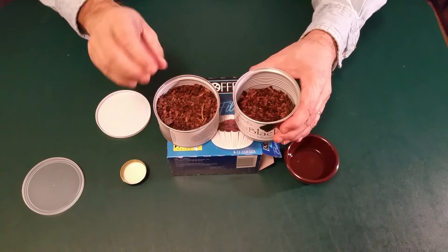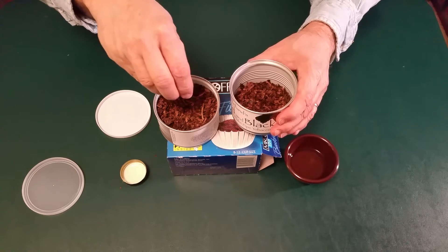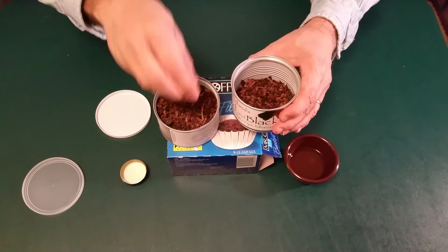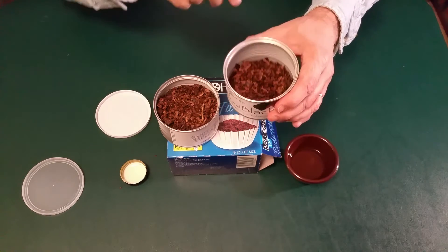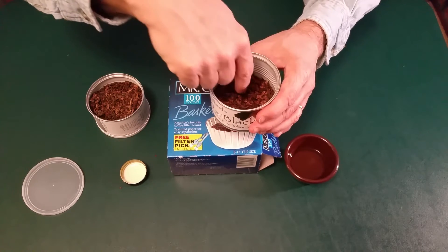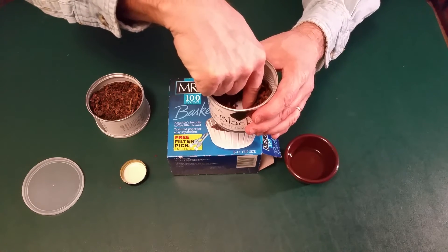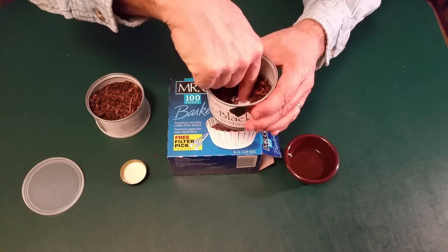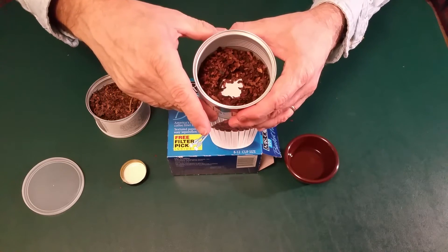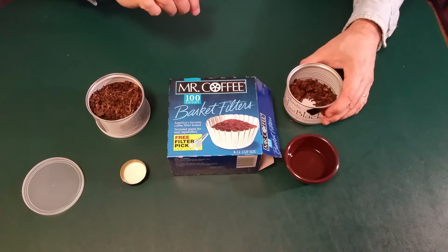So what you do is you take your tobacco that you want to rehydrate and you put it into the tin that you're going to rehydrate it in. As you can see I've already done that. Then what you want to do is put a little hole right in the center — big enough for your cap.